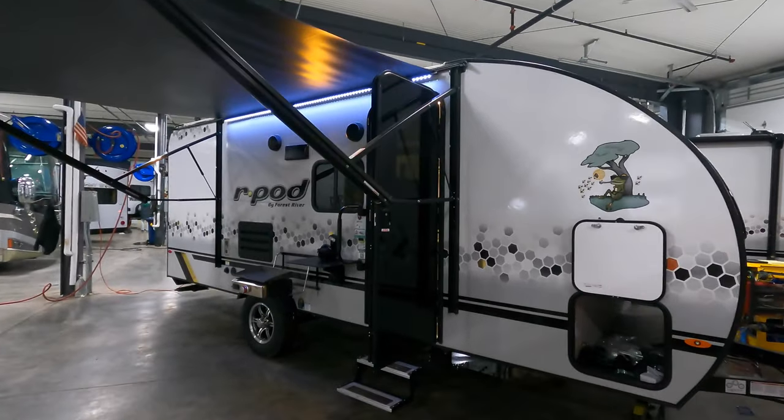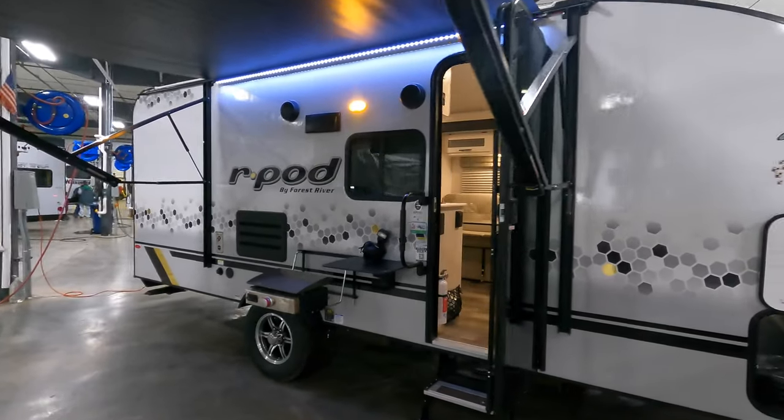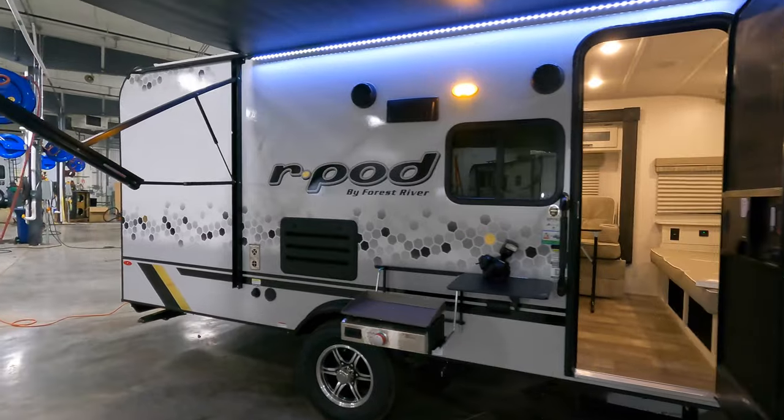So if you've got a bigger garage stall at home, it's about the same length as one of your big pickup trucks that's probably going to pull it. It may fit in there.